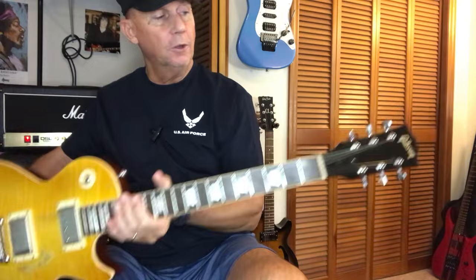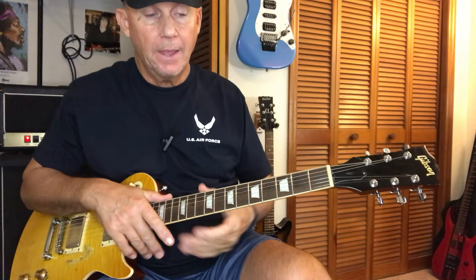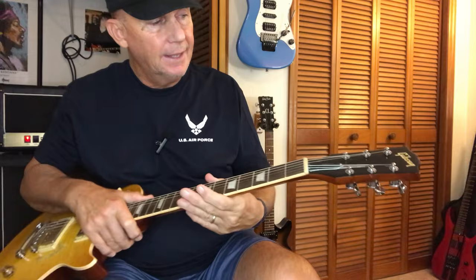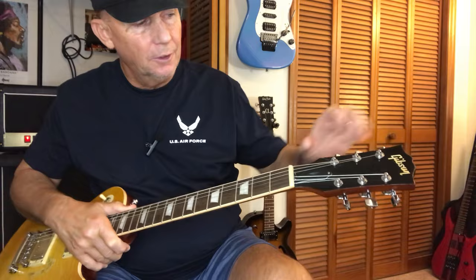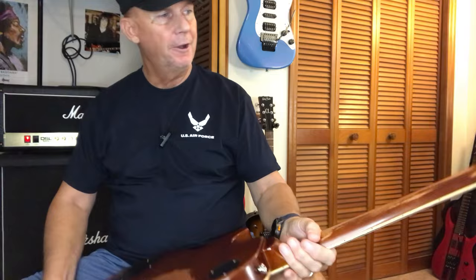When I got the guitar it said 'Les Paul' here, and I used Goo Gone to remove that. When I first bought it from AliExpress the headstock was just black and I was going to have a decal made that said 'Greenie Moore' across the top. But it came with the Gibson logo and 'Les Paul' here — the logo is actually inlaid in the wood. I used super Goo Gone to remove the 'Les Paul' and you can still see a little of the script work there.